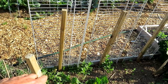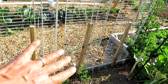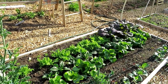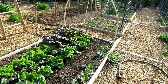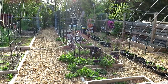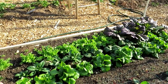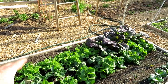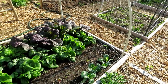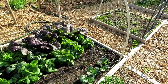Rather than having bush cucumbers seeded in there competing with the weeds and me having to tend them, I'm starting them in those containers and they're going to grow right on out here. So you can kind of start planning your summer garden by starting in those flats.